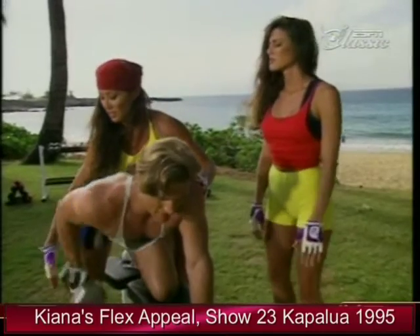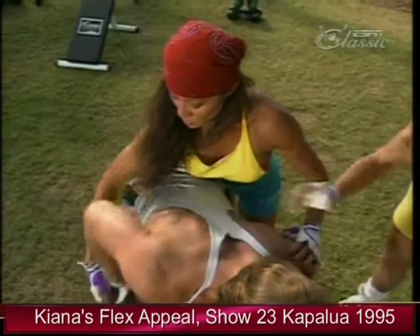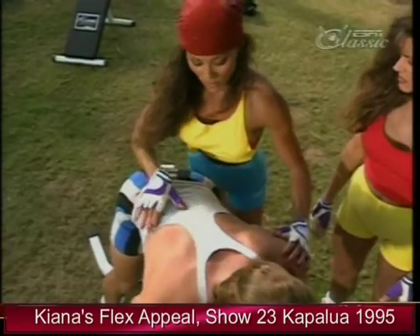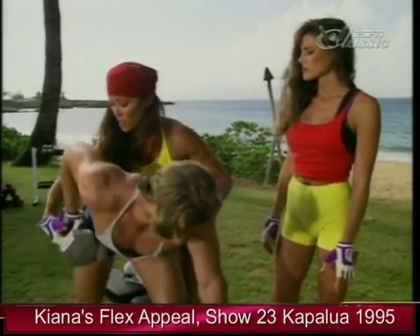You want to make sure they get that extra squeeze right in through here. Right there — that last little squeeze. Perfect. He's working his lats — actually the middle area of the back and the upper lats. Squeeze up one more.